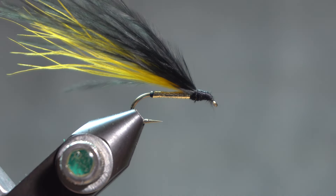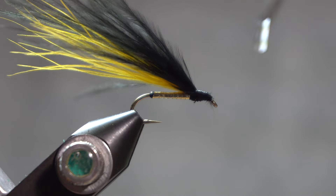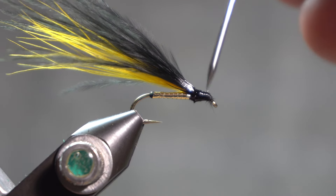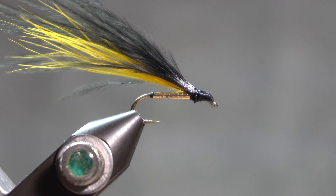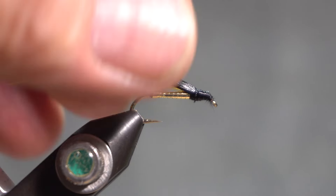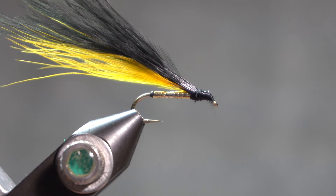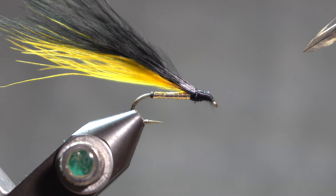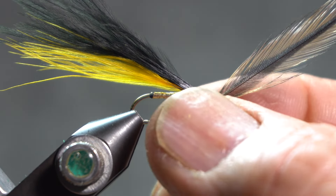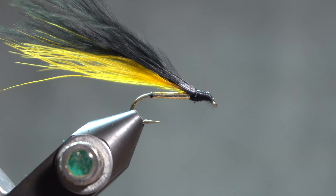Ed Story makes a point of saying that you need to use a penetrating head cement. So this is goop that's been diluted, and that will penetrate deep into that thread as well as grab the marabou fibers and hold them in place. Now here's a little trick he also talks about — just to make sure that the eye of your fly is clean, take a little piece of dry fly hackle and pull it through the eye, and that will make sure that your eye is clean.